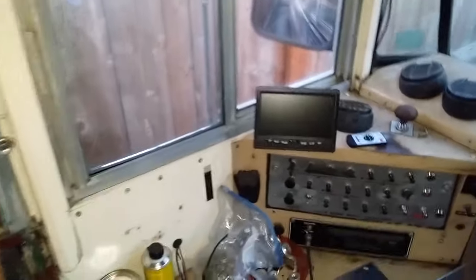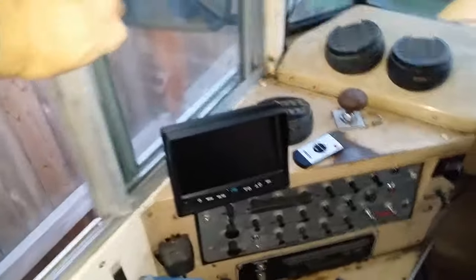I've got a backup camera and it doesn't get in the way of anything. I can look at it while I'm looking at my mirrors. Getting pretty close to doing some more serious buildup.